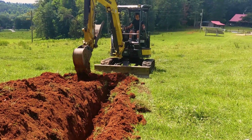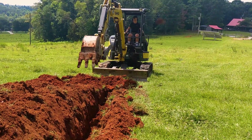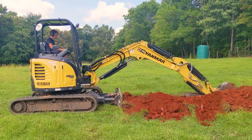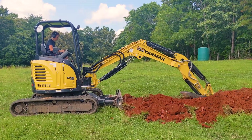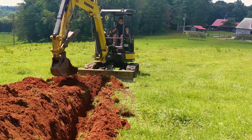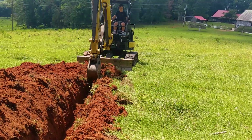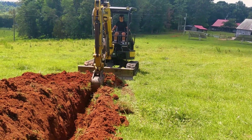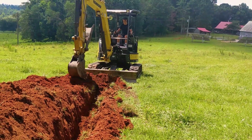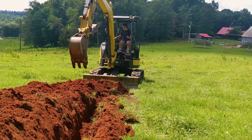This is a great spot out in the middle of nowhere for Elijah to practice. He hasn't been running the machine that much, and when I'm on a job near people's vehicles and houses I can't let him operate it — he's only 14. So I've got him out here seat-belted up with his earbuds in, learning how to dig a trench. He's got a 400-foot trench to dig, so it should be good training.